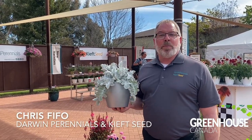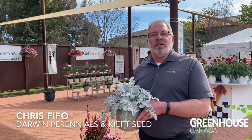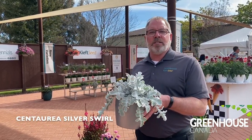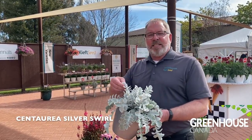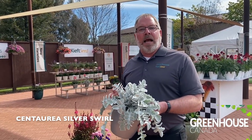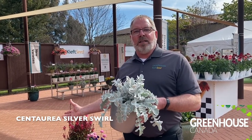Hey now, it's Chris Fifo, your Darwin Perennials and Keefe Seed product representative. I'm here with our brand new Centaria Silver Swirl. This thing is outstanding. This is one of those I-gotta-touch-it plants. This is a wow plant — it's got the wow factor in the landscape.